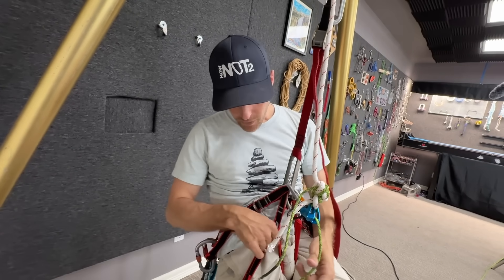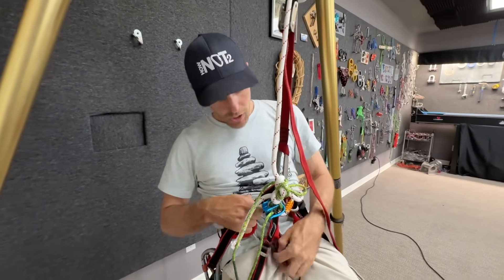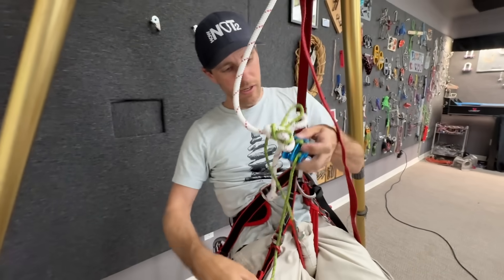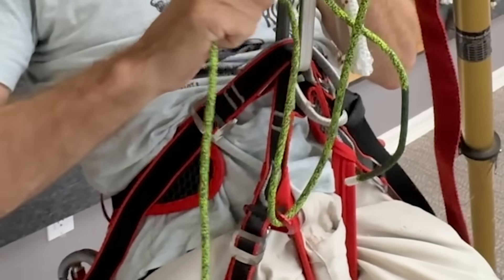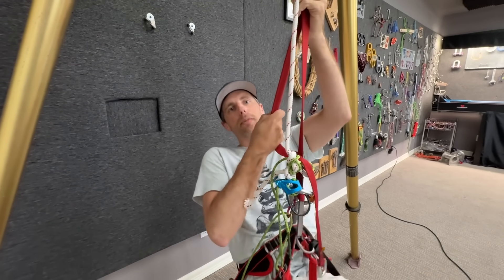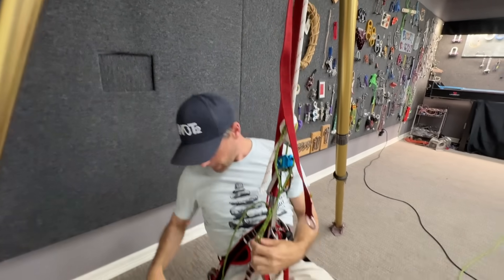It is inappropriate for me to even insinuate that you can do expert use techniques on a YouTube channel - so anyone who thinks I'm going to show things you should never do: z-drag with four kilonewton carabiners, please never do that. This is for entertainment purposes only.